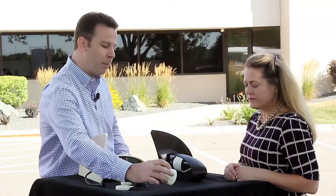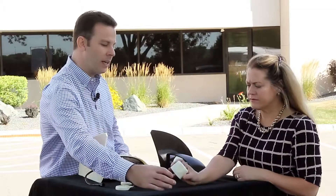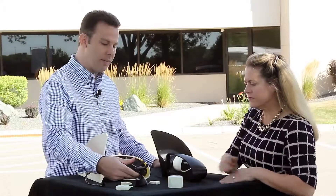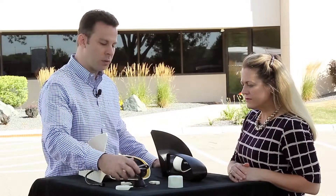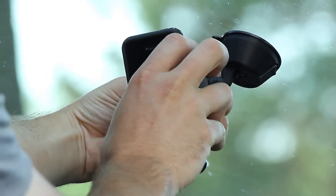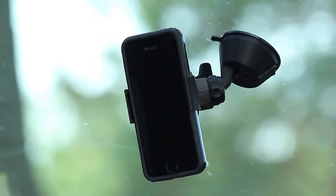And then we have a spray paint cap which again shows the good aesthetics because you get that fine feature detail that in some of our materials we don't get. And then we have this dashboard holder which shows off the UV stability — it's going to live on your dash for a while — but also the functional mechanical properties that you can get with these parts.